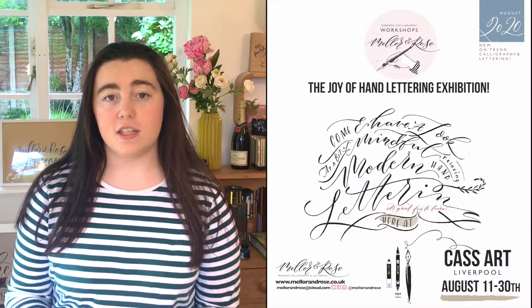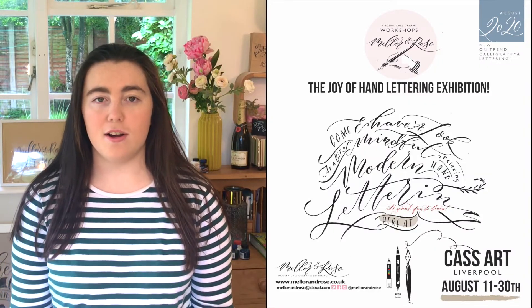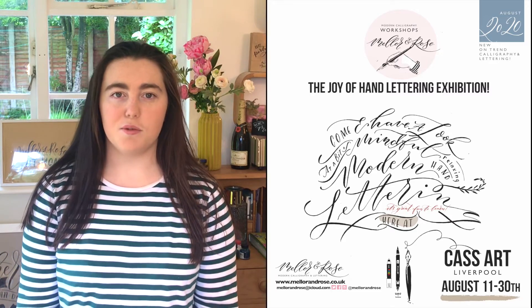Hello everyone, it's Polly here from Mella and Rose. I hope you're all keeping very well. Today I thought I'd bring you along as I create another one of our pieces for our upcoming exhibition at Casa Liverpool. Today I'm going to be using this circular canvas and creating a brush lettering style design. So without any further ado, let's get into it.